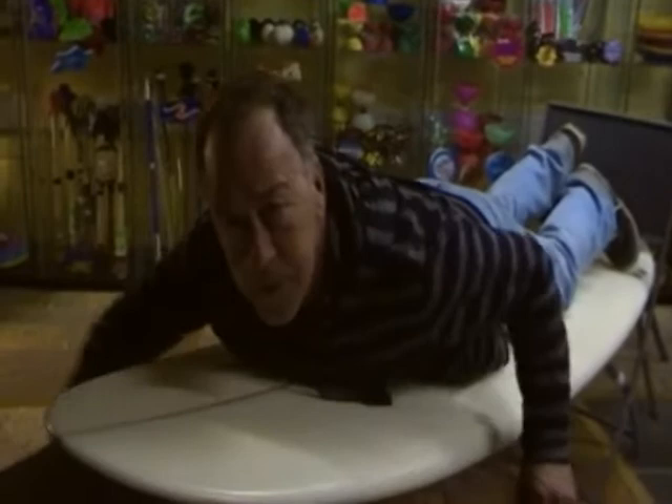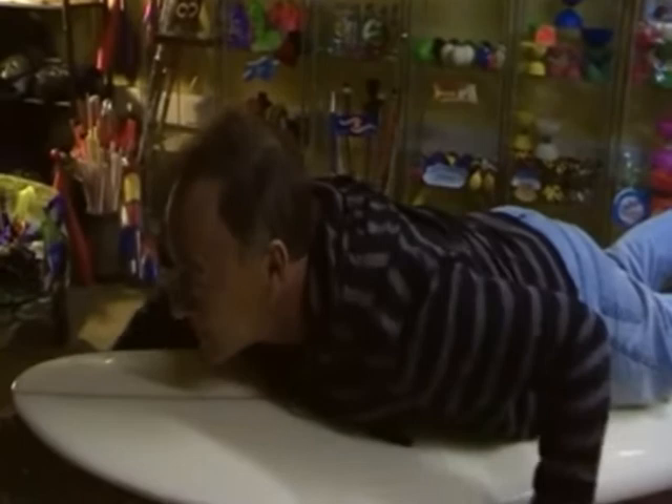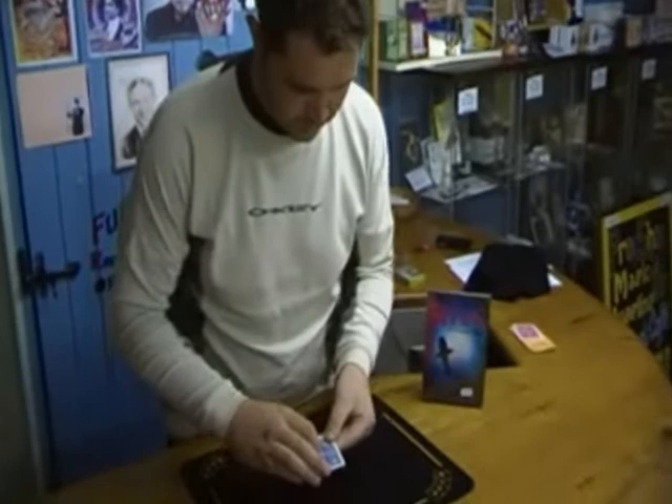Hi, I'm Geoff from thefunfarm.com, and this is The Shark. I'm just going to show you a couple of moves from Chris Ballinger's The Shark. The first effect,